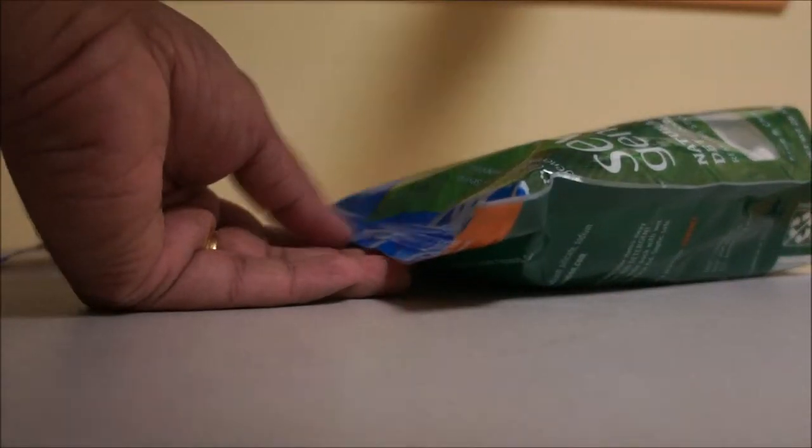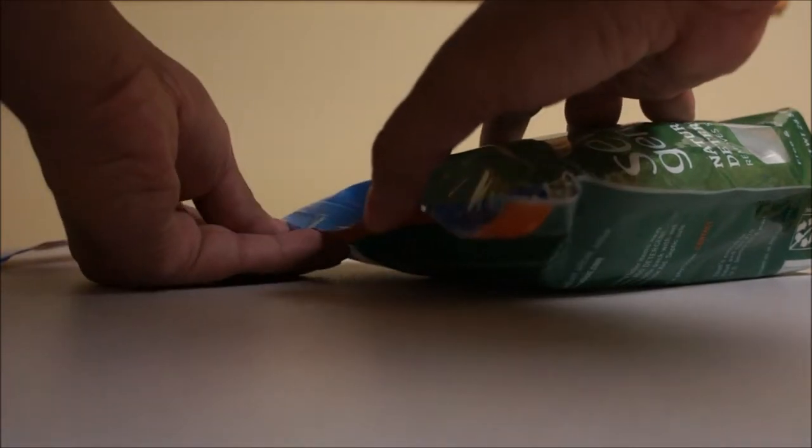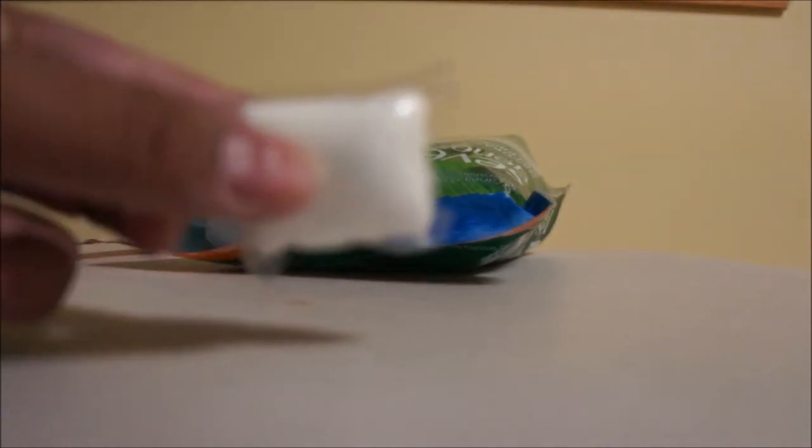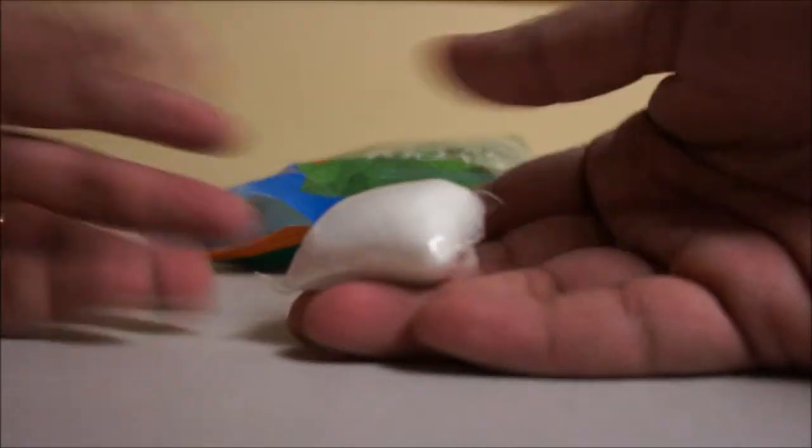Each bag comes with 45 dish packs. This is how the packs look like — they are not as fancy or colorful as the other brands, but they get the job done.